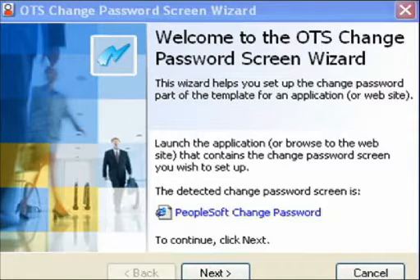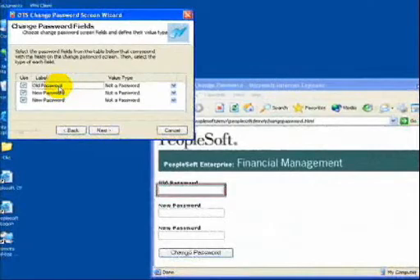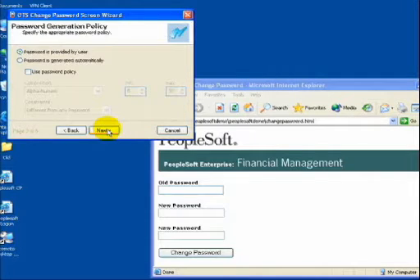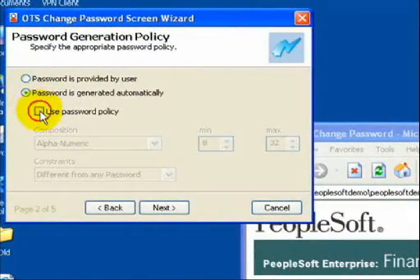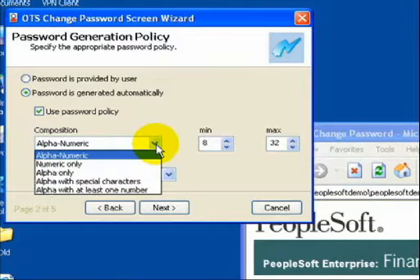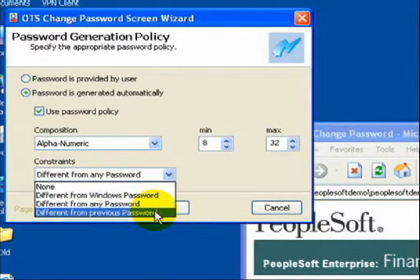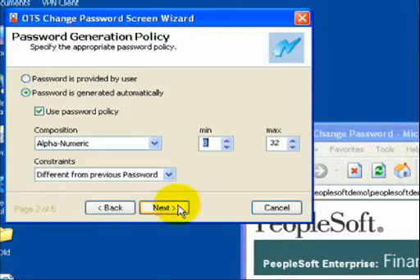Most applications require that passwords be changed at specified intervals. Our Change Password wizard automates this process in one of two ways. This wizard auto-detects the logon fields — in this case, the PeopleSoft application's Change Password screen. Option 1 allows end users to choose their replacement password, a password they will never again have to enter. Option 2 takes password automation one step further by having Pro create a randomly generated secret password of up to 256 characters, totally eliminating passwords from the lives of users. In both cases, password configuration policies can be enforced.